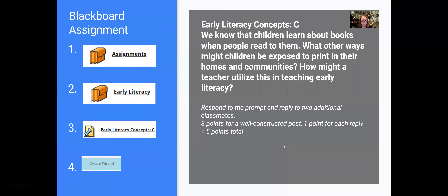There's a lot of access to print beyond the typical parent-reading-to-you that we might think about as teachers, and we should think about how to tap into that in our lessons. There are no additional videos to check out before you post to Blackboard. Go into Blackboard, click the assignments folder, open the early literacy folder, and find the Early Literacy Concept C Discussion Form. Your prompt: We know that children learn about books when people read to them — what other ways might children be exposed to print in their homes and communities, and how might a teacher utilize this in teaching early literacy? Be creative, think about your community and the schools you've been working in. Create a thread for three points with a well-constructed post, and one point for each reply to a classmate.